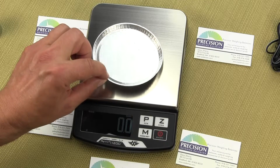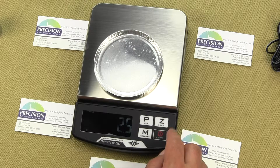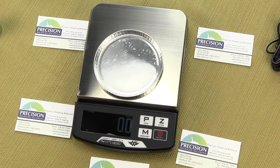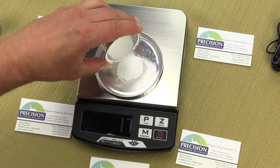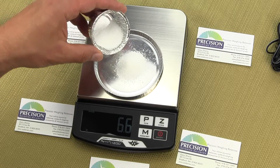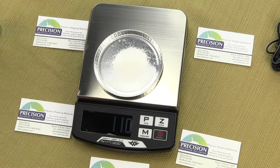We want to show you some of the performance. We're going to put on an aluminum dish and then tear the weight of the dish. The dish right now weighs two and a half grams. If we press the Z key that tears it out, and then we'll slowly add weight to give you an idea of the response time of the balance. Right now we have it in grams.